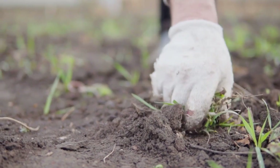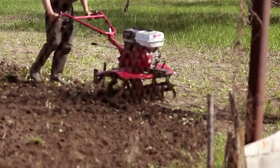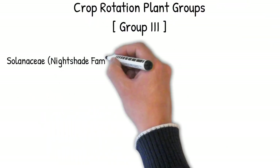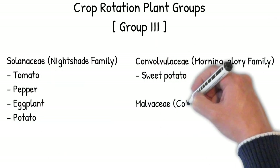Before planting sweet potatoes, remove all rocks, trash, and weeds from the planting area. If you're not growing in a raised bed, till the soil to a depth of about 8 to 12 inches. To help prevent disease, be sure to practice proper crop rotation by not planting in soil where sweet potatoes, tomatoes, peppers, eggplant, potatoes, or okra were grown in the past two years.